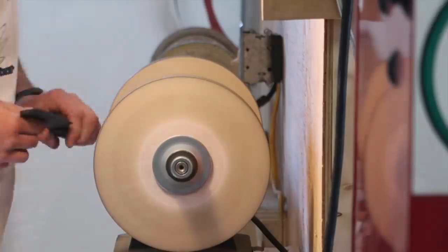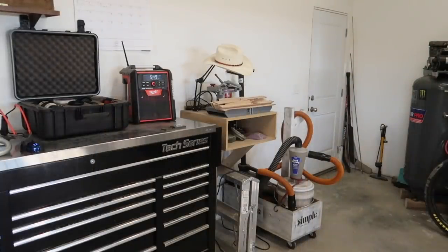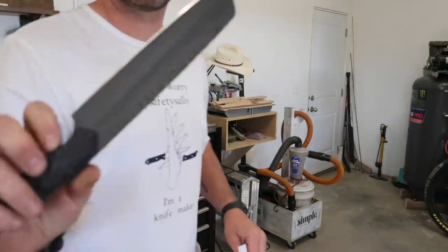I did sharpen this up on the paper wheels — a super quick, efficient way to get an excellent edge on there — and it turned out really nice. It's a really great slicing blade.